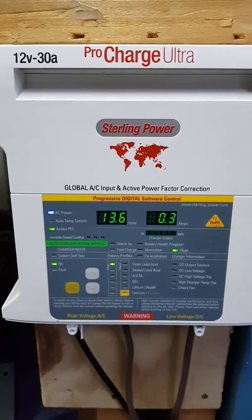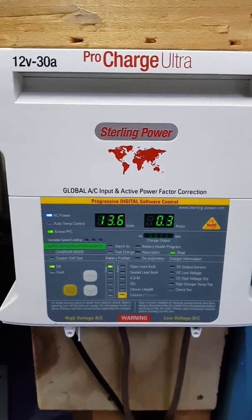I've had a few people ask how to change the battery chemistry on these PCUs.